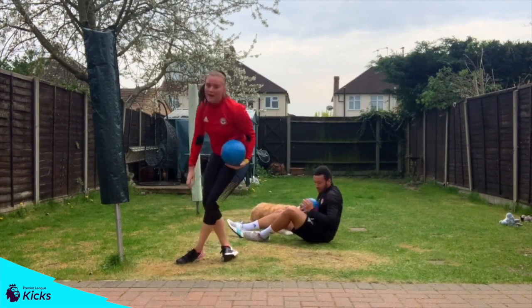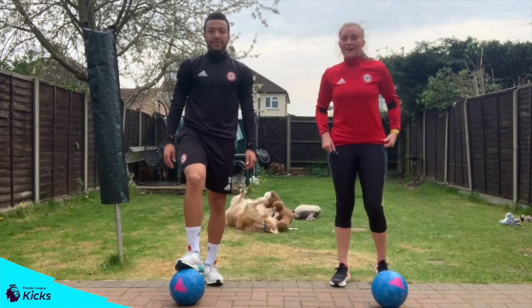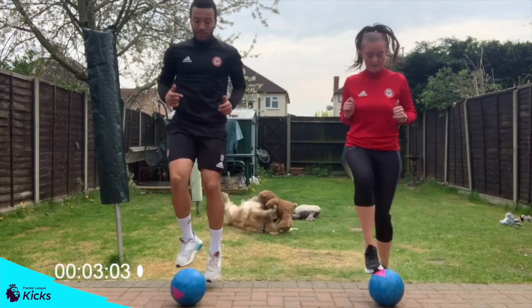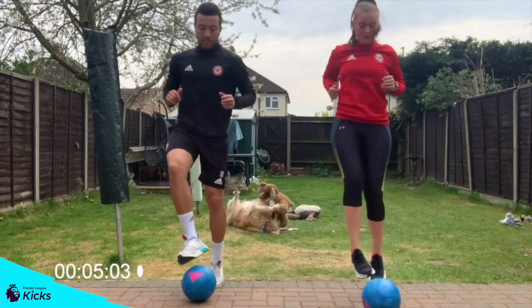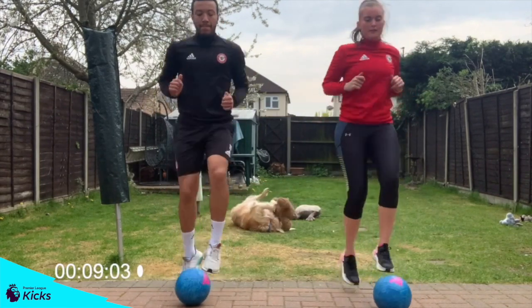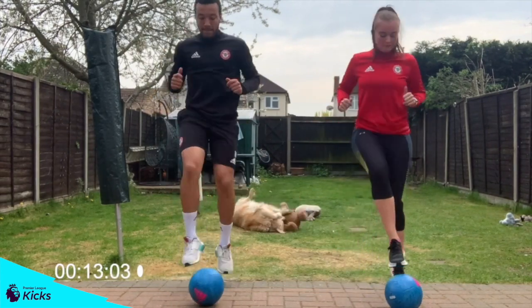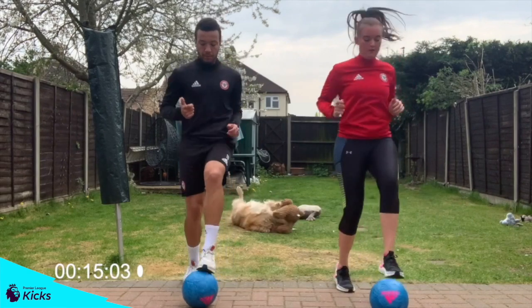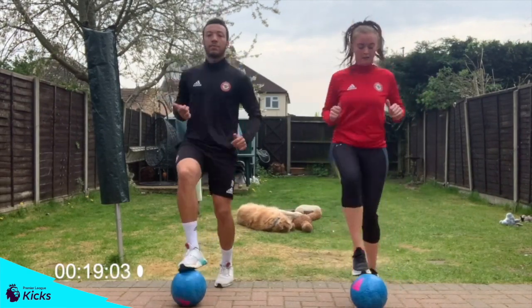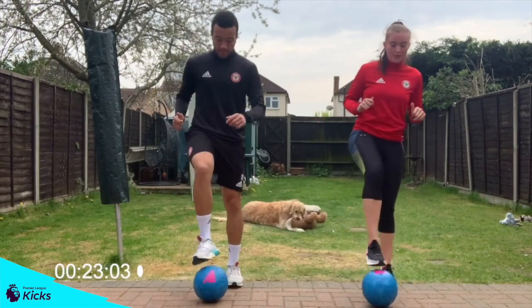15 seconds rest, then back to toe taps. 3, 2, 1, back to toe taps. Remember, if this gets too difficult, drop down to a march.